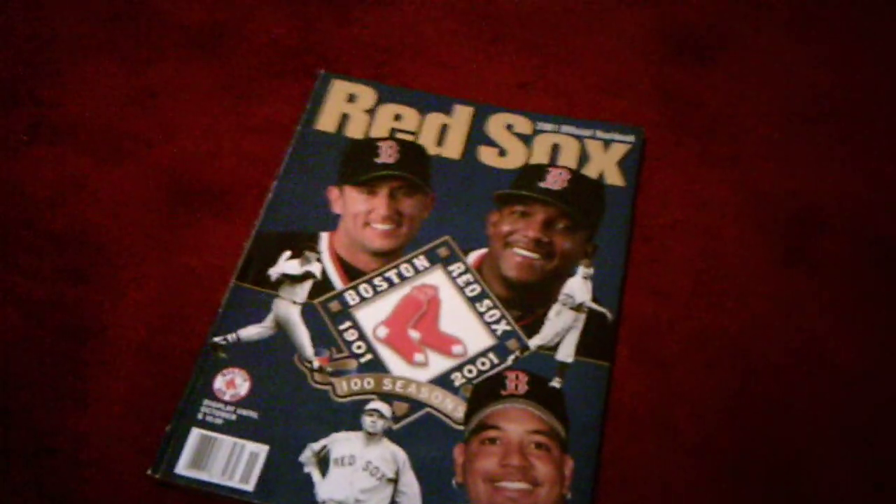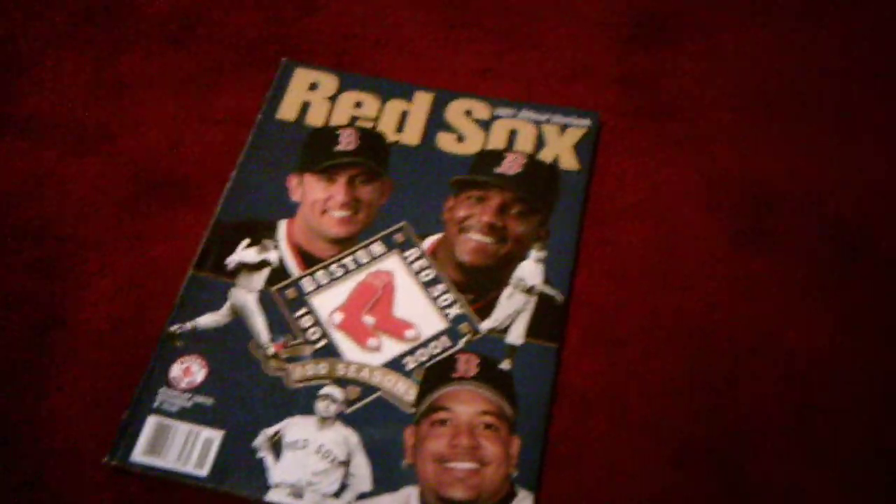Last but not least, here is the 2001 roster. Sorry, my shadow is in the way. And that's about it — I hope you enjoyed this video. Thank you for watching. Bye.